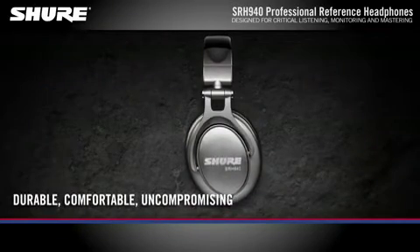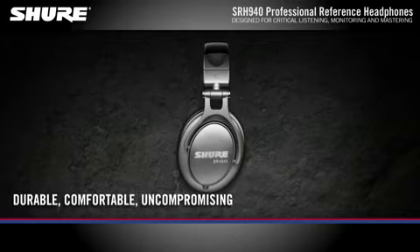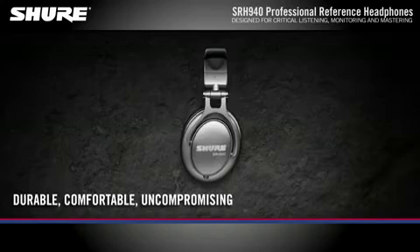SRH 940 Professional Studio Headphones — durable, comfortable, uncompromising. Experience the sound that has made Shure a leader in professional audio for over 85 years.